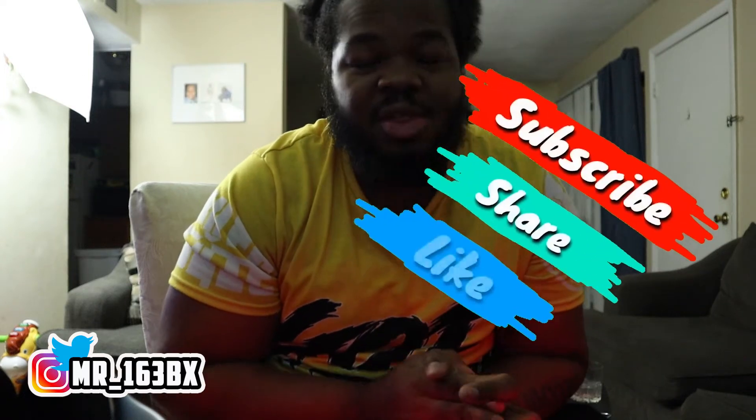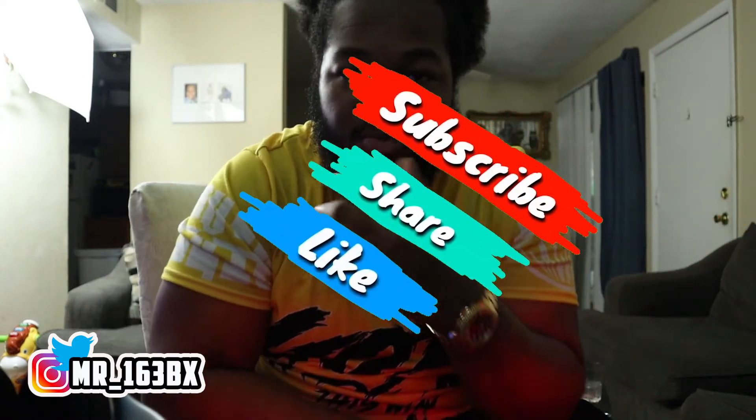It's your boy King Buzz back with those exclusives. Welcome to the channel where we make no excuses. Shout out all artists, engineers, and producers — I'm back with another video. I'm back with a Mixcraft tutorial, and the first tutorial I wanted to get into out of all the ones that were suggested was how to drop out a beat.